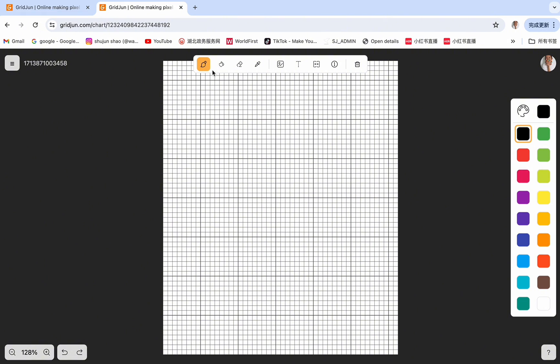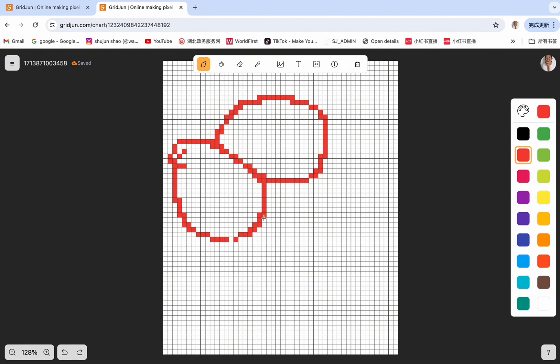The first is the brush tool. We can click or drag on the pixel grid to paint any box. Let's select a red color from the right, then click on the pixel grid to change the color of each little box. We can drag on the pixel grid so we can do it faster.